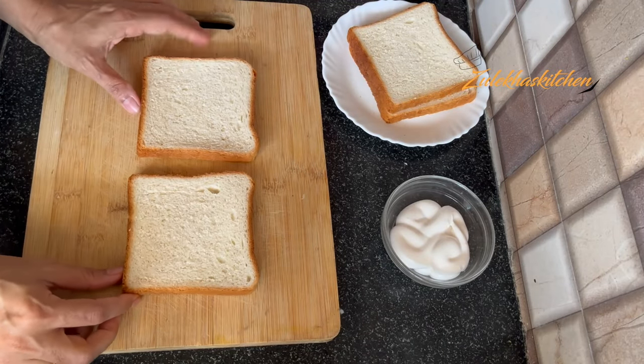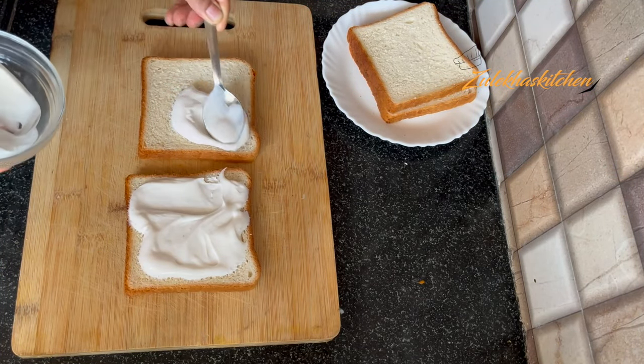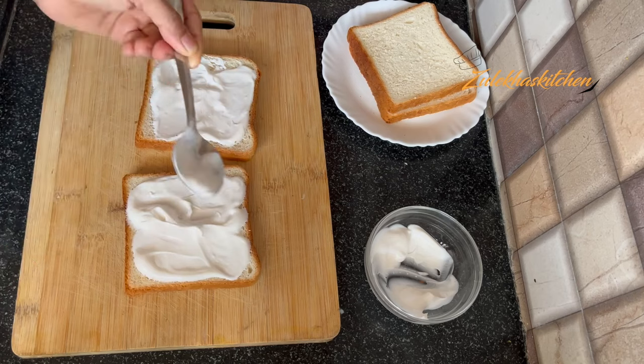I have made a big sandwich bread. First of all, I put a layer of mayonnaise. You can use large bread slices or you can take normal bread.